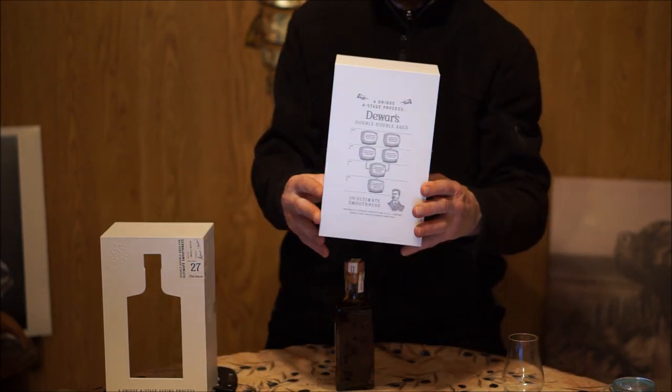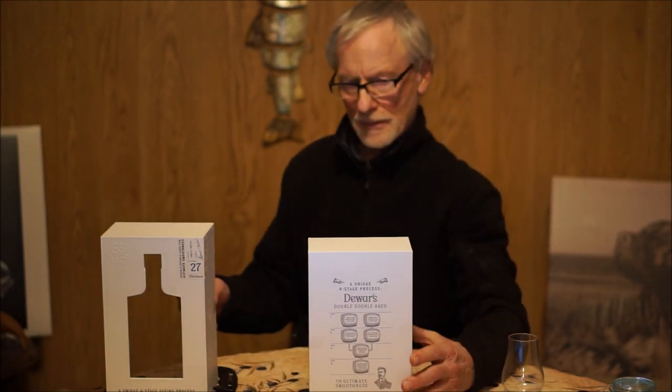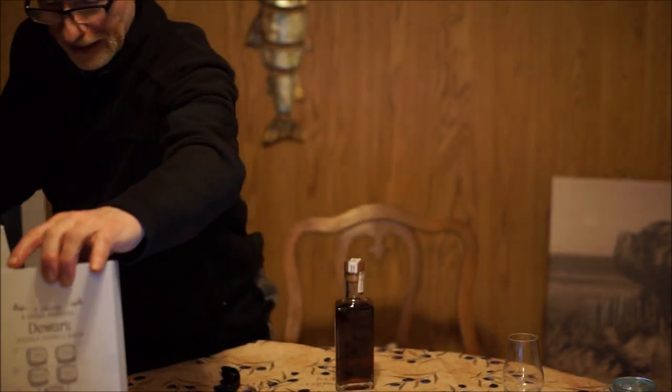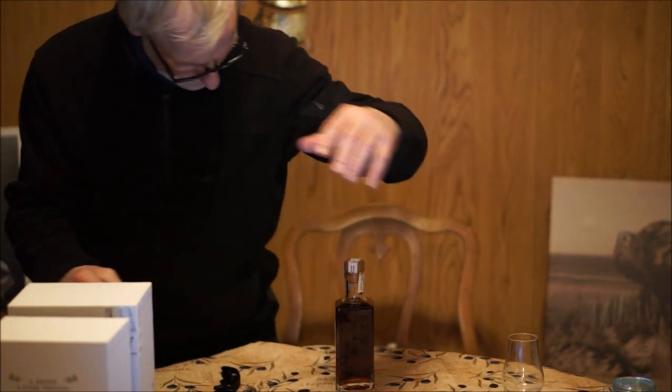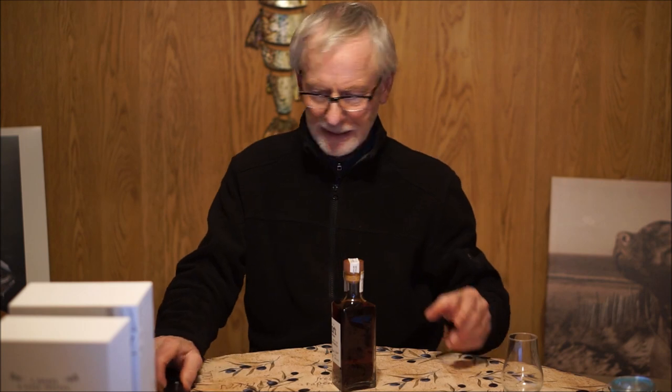And of course that is the Palo Cortado, the Amontillado. So that's a brief explanation - I didn't want to waste too much of your time. But anyways, that is the way they're doing the double-double. So let's get into it.